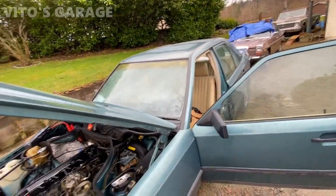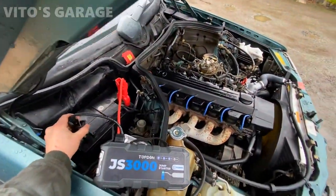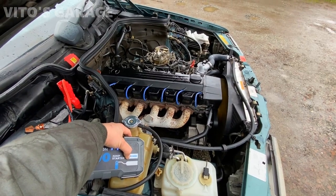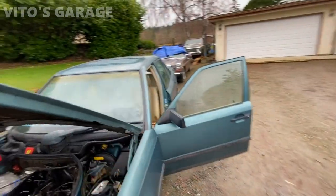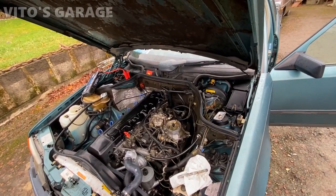The fuel pump check valves are bad on this car. So we're going to lift up the right rear of the car and change those fuel pump check valves, and then later on we're gonna recheck the system.